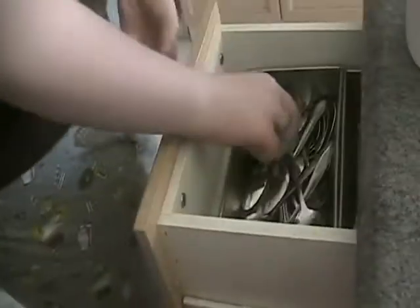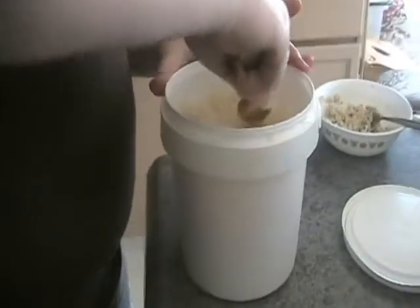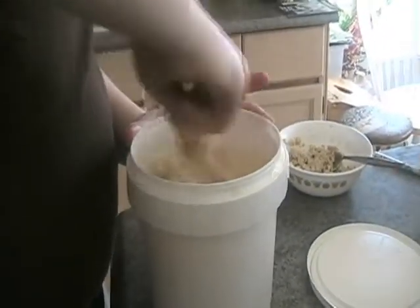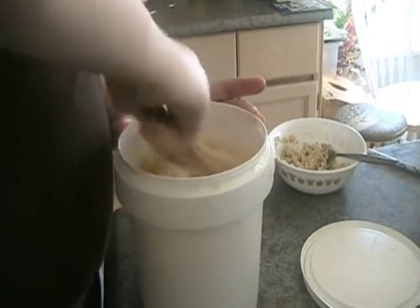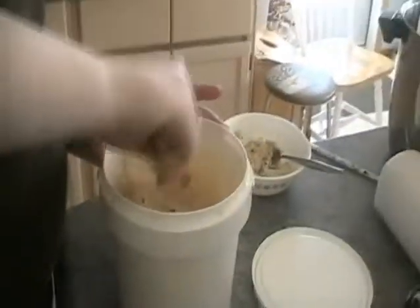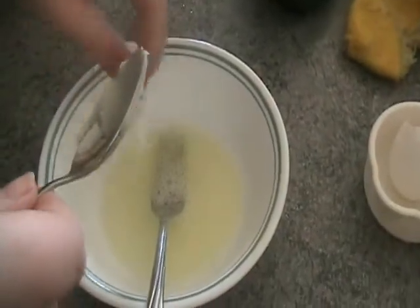Okay, some honey. Adding some honey in here — ew. Mix it in to make it a little thicker.